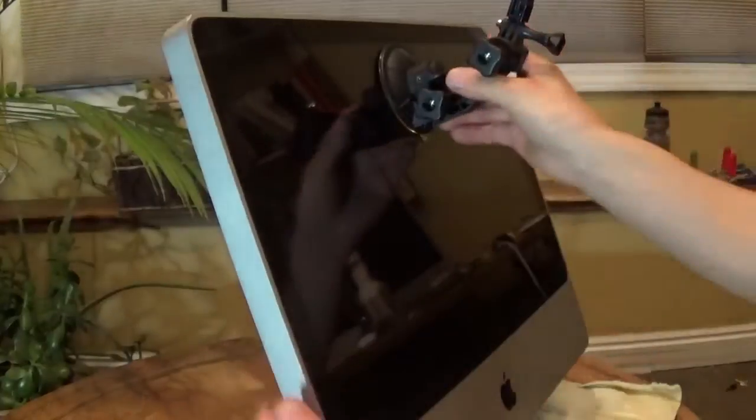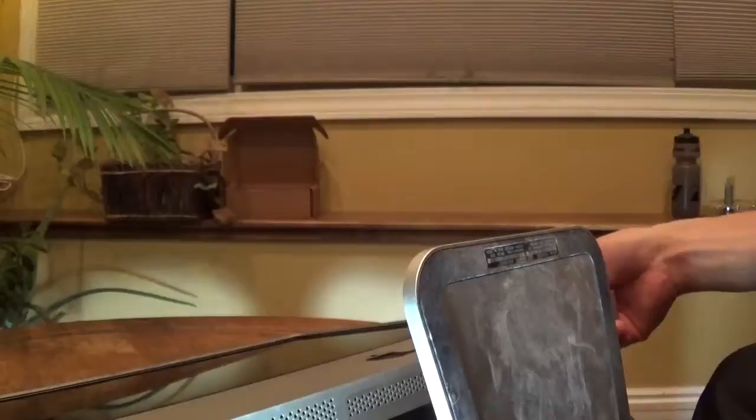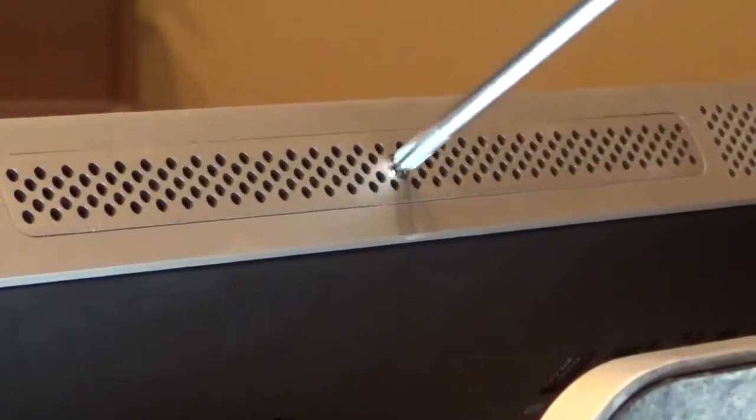Attach the suction cup to the middle of the screen near the top and pull outwards — it's attached with magnets. With the computer laying flat on a desk, screen facing up, tilt it up. Use a Phillips screwdriver to remove the screw and pull the cover from the bottom.